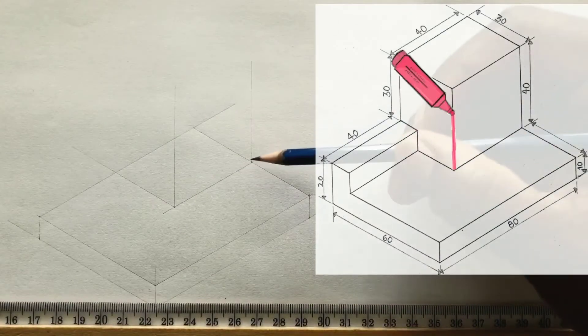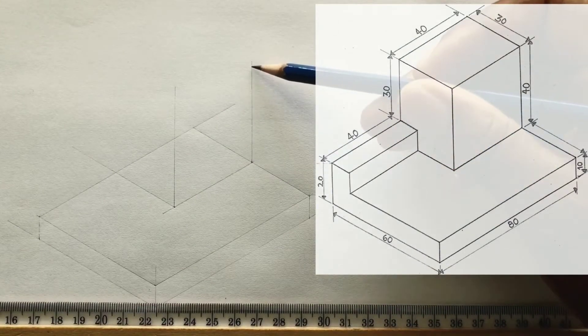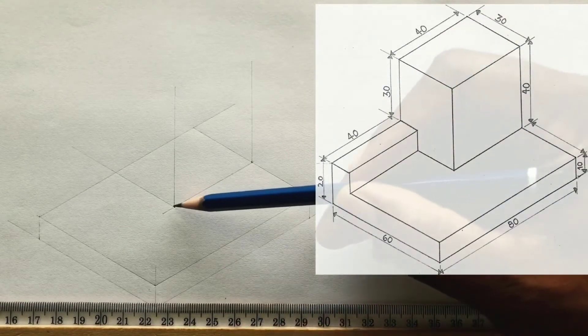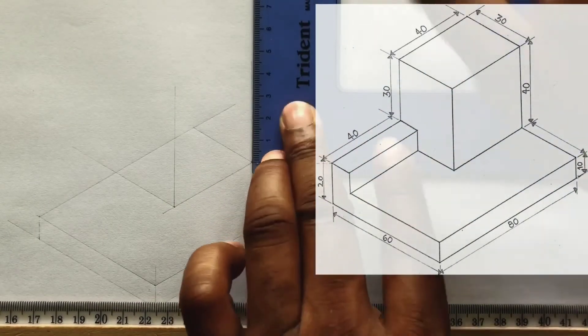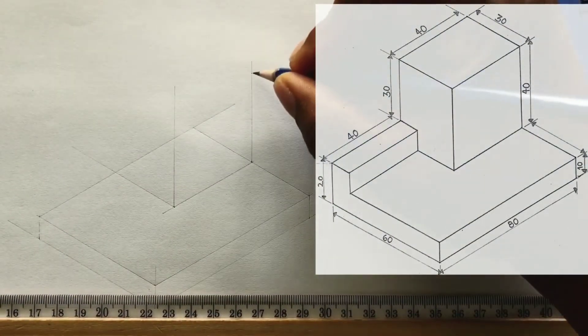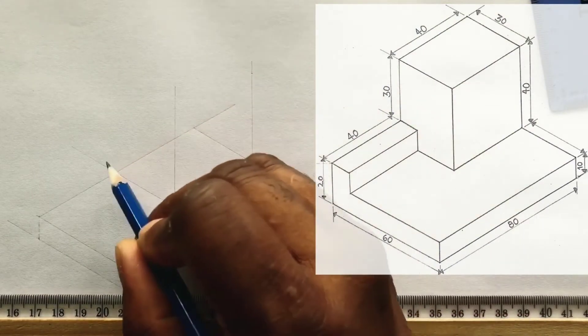Now from this intersection, you will measure and identify 40 millimeters on this line. It could also be measured and identified from this point on this line too. Now from the point you just identified, draw a horizontal line from this point in this direction.